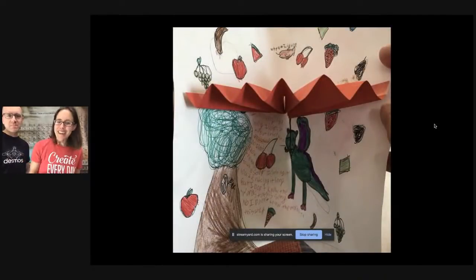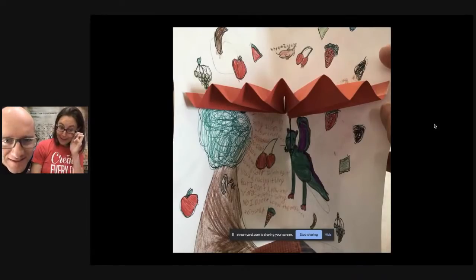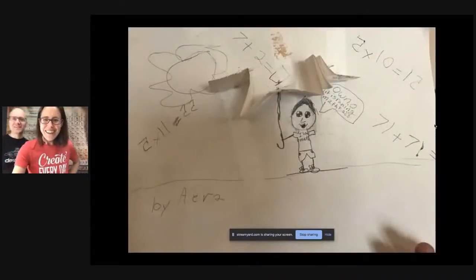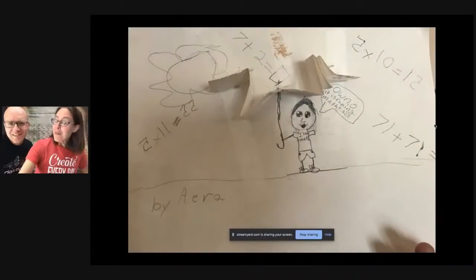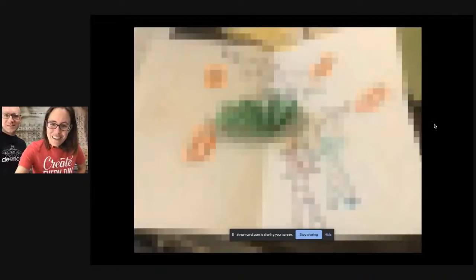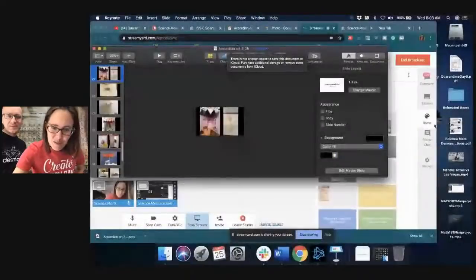This one made me laugh. Do you recognize that song they've got written there, Math Dad? Math Dad is singing a song but doesn't know the words. And it's raining math in this one — Math Dad likes that one. It looks like the file wasn't quite saved, so we're going to come back to another picture showcase at the end.